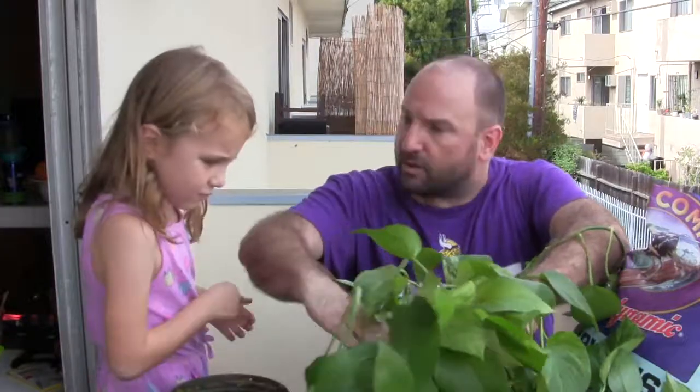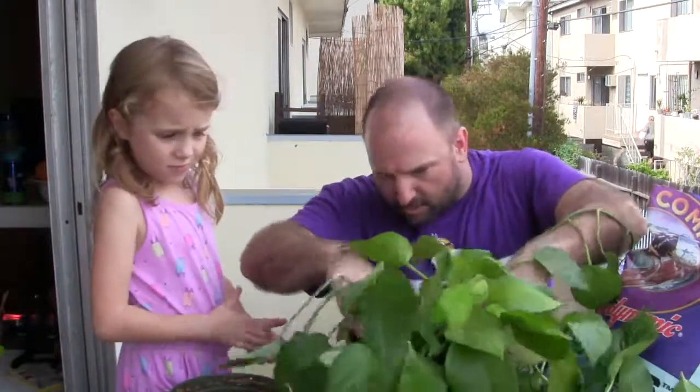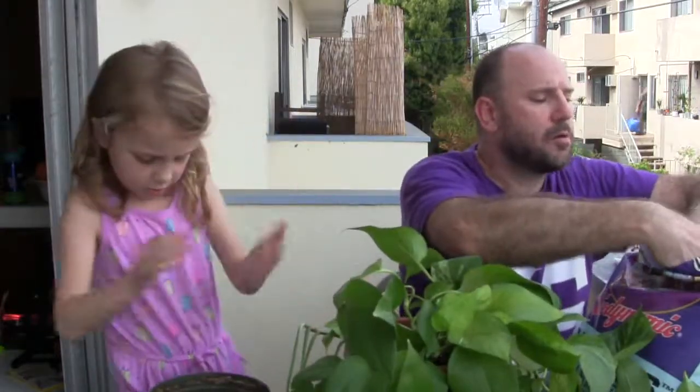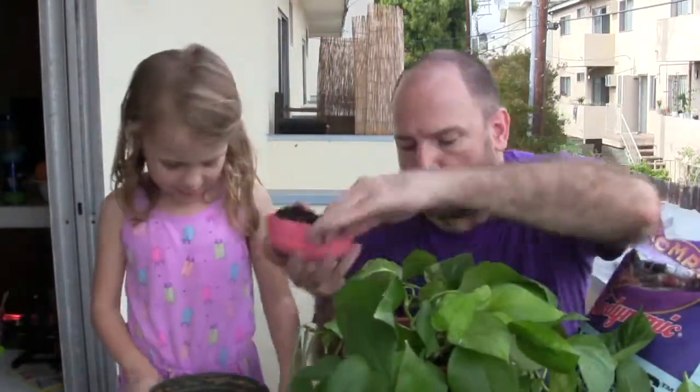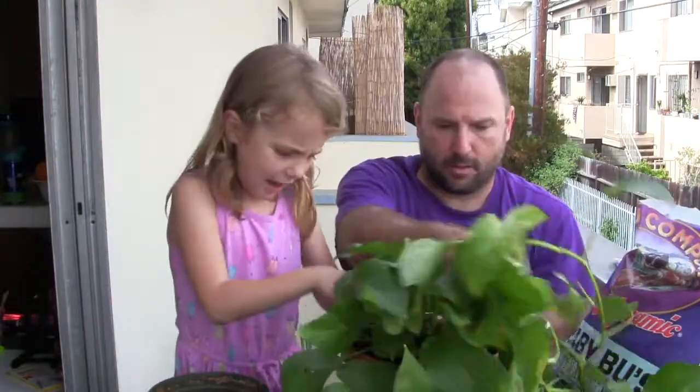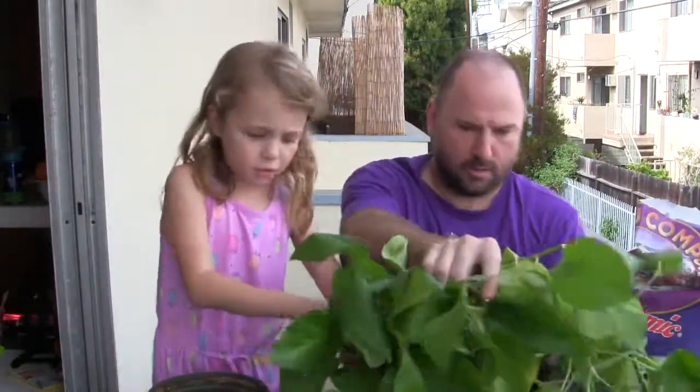Do you think we need some more dirt in there? No. I kind of think we do — it looks like we're not quite up to the top, right? Yeah. Make sure your plants are really clean and never messy. And then you just pat it down really nice. But have an adult to help you.